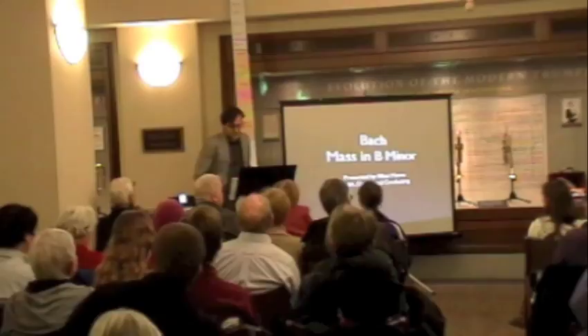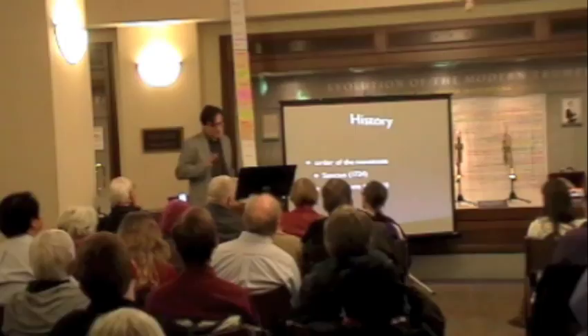I wanted to talk about the history of the B minor mass — how it was composed and the order in which it was composed, because it was composed in a very strange order.